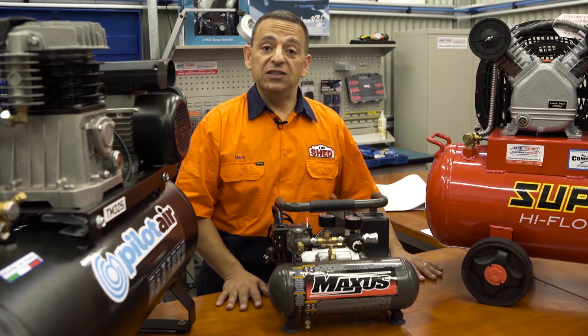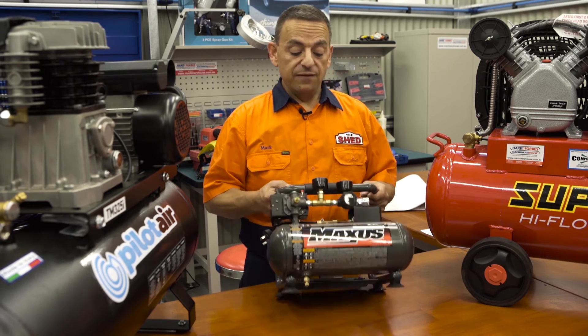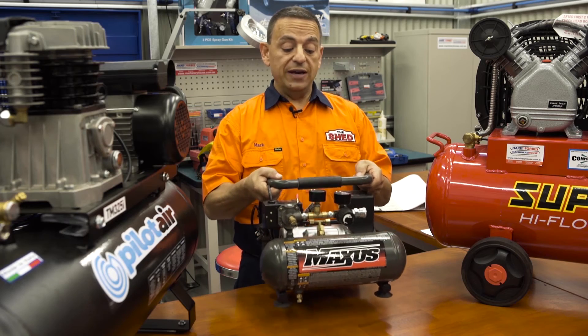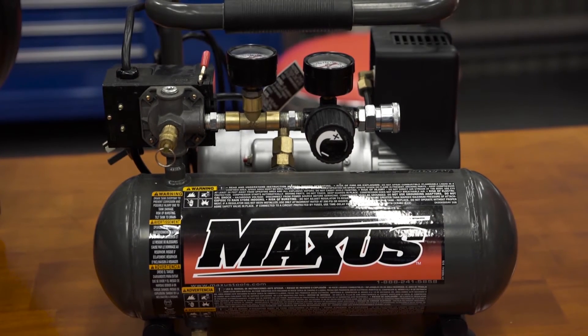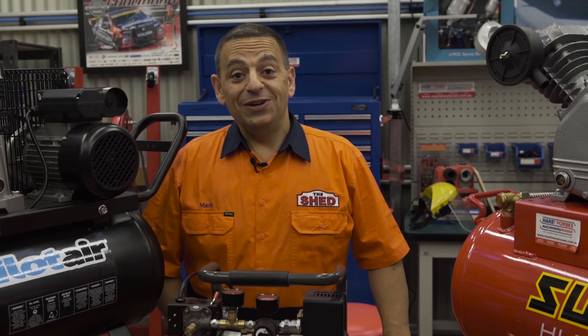We've talked about some of the larger compressors in our range. Now let's go the other way and have a look at this little fellow by Maxxis — very lightweight and portable. Ideal uses include tradies who love taking them on-site and using them for nail guns, as well as around the home for small jobs.